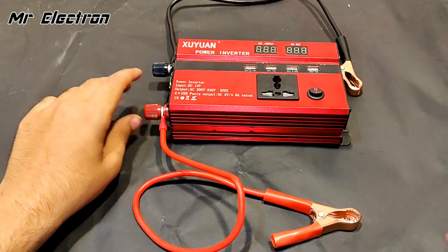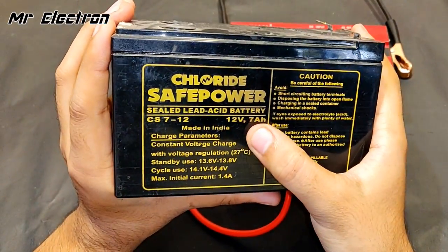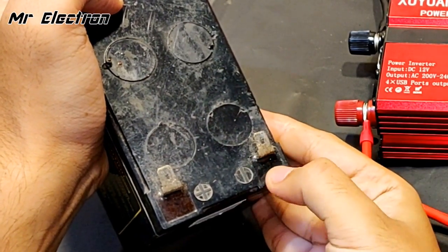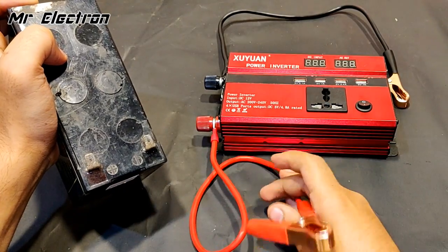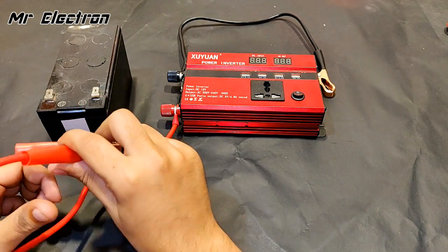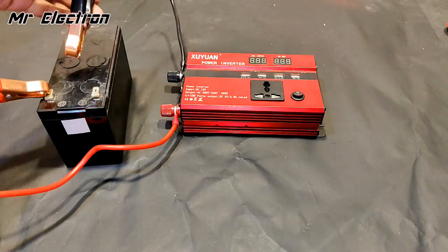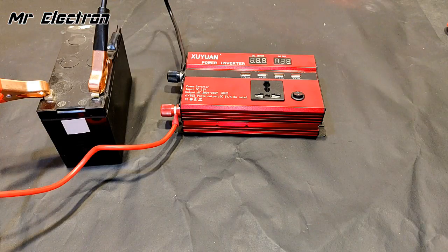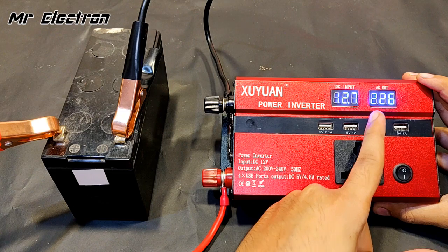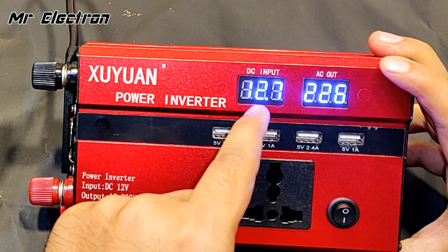Starting with a simple 12-volt UPS battery — it's an 8.4 Ah, 7 Ah battery. Polarity is very important here: the red terminal is positive and jet black is negative, so red connects to red. I haven't charged this battery and used it in a welding machine, but let's see. Positive connected, now negative — there was a spark. Turning on the switch, the voltage is slowly increasing and stabilizing at 226–227 volts AC, and the battery voltage is showing 12.7 volts DC.